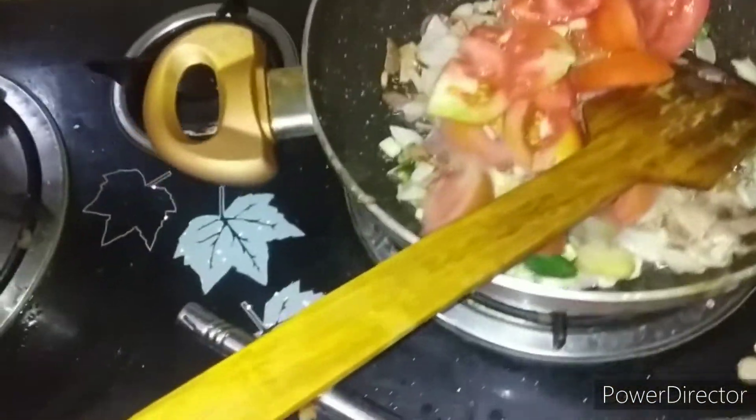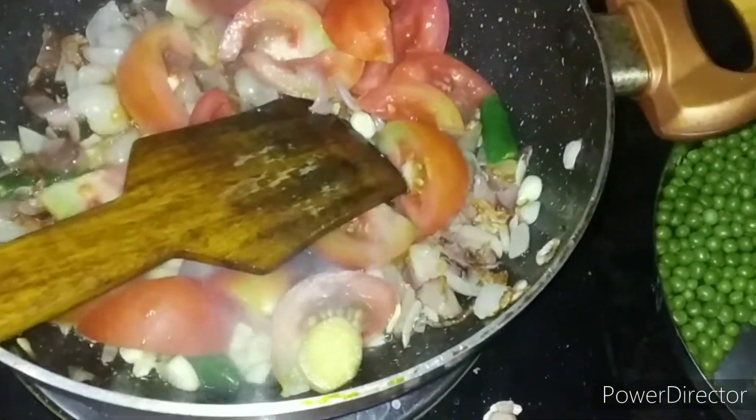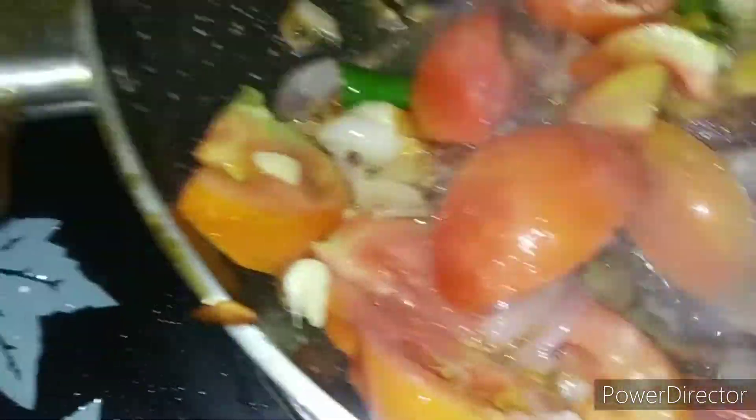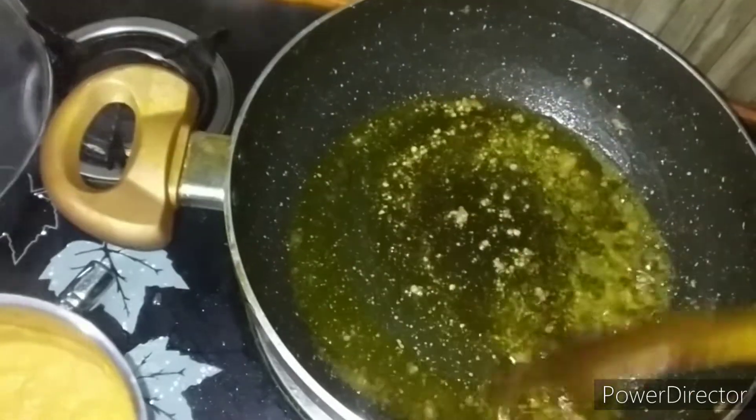We will put the tomato in and grind it so it tastes good. I will put a little bit of tomato, then the tomato will be good. We have put the lid on so that it will be dry. We have ground the masala in the mixer grinder. We have put the oil on the lid.